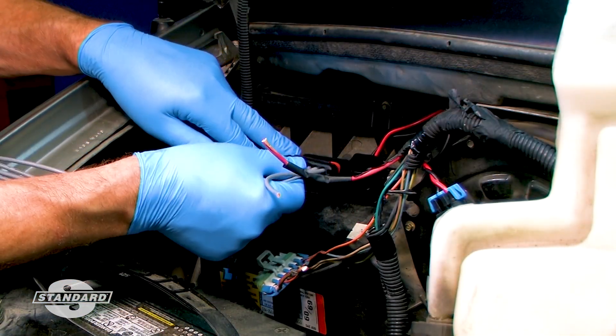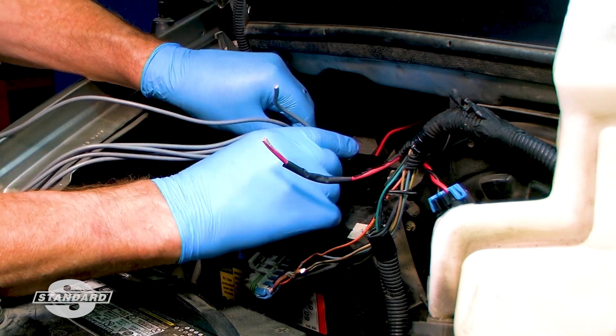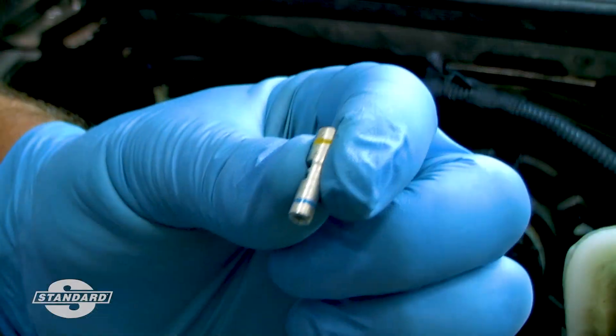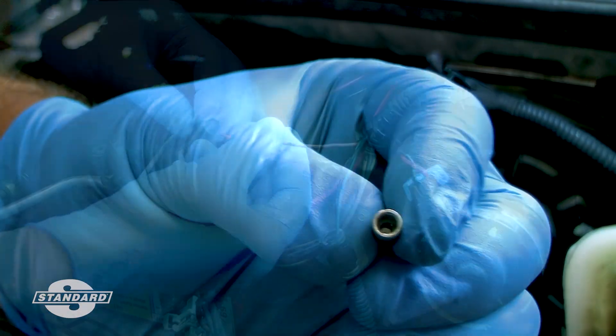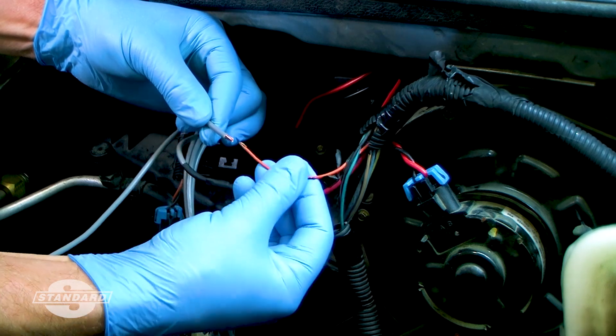In this example, we are splicing a new heavy-duty high-temperature blower motor resistor pigtail to the vehicle harness on a Chevy van. We would select a step-down connector since the new pigtail wires are a heavier gauge than the original vehicle wiring.